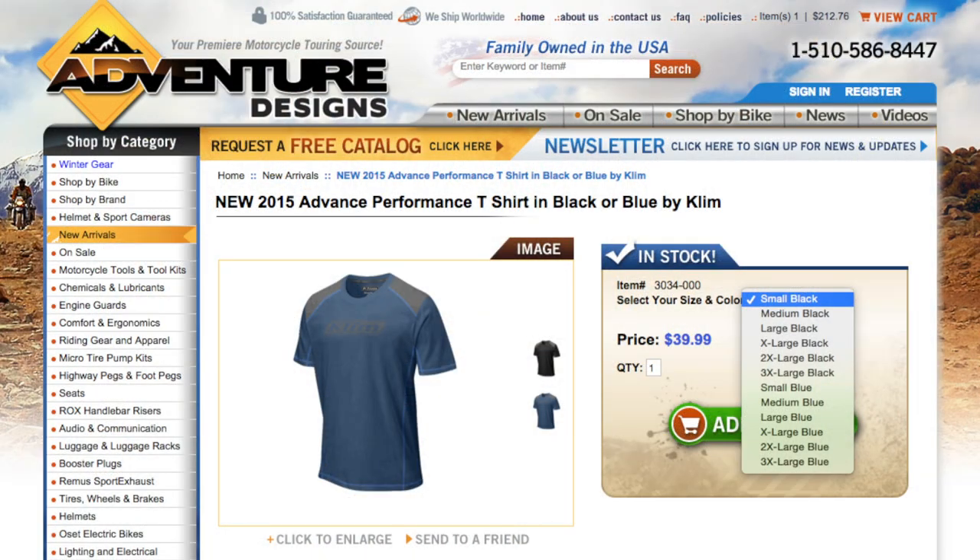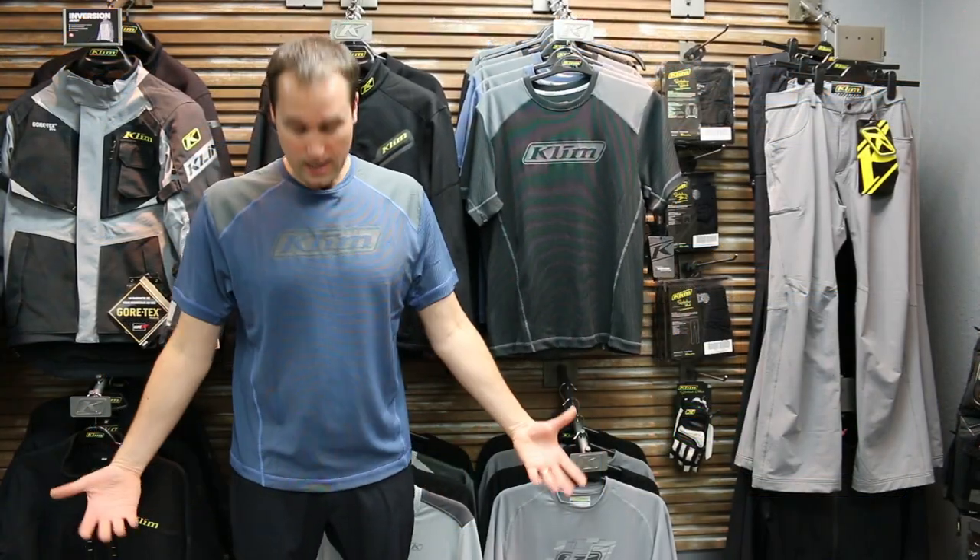This comes in regular sizing — small through 3XL. I'm 6'3" and about 210 pounds, and I'm wearing the extra large. It fits me very well and is very comfortable.